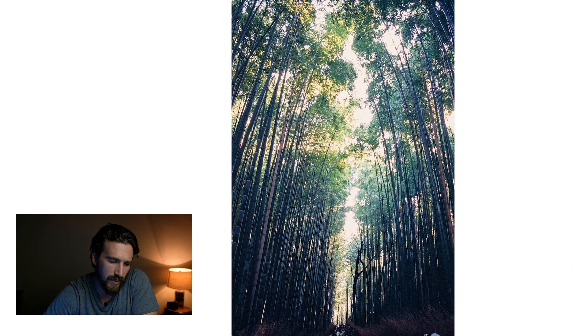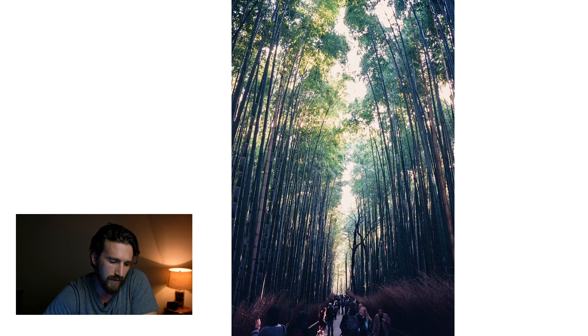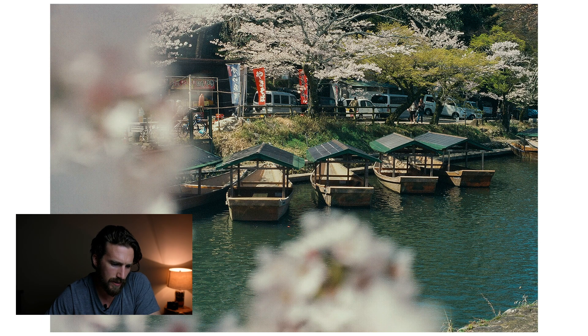Here we are in the bamboo forest — if you've ever been to Japan, there's hardly ever a time without tourists. This is with my favorite lens, the 50mm f/1.2. I set Jack underneath some cherry blossom trees — she was obsessed with them — and I had some blossoms right in front of the lens to give it depth and soften the image. Even in the middle of the day, you can see the highlights held up really well, great depth of field, her face is pinpoint crisp and then just drops off.